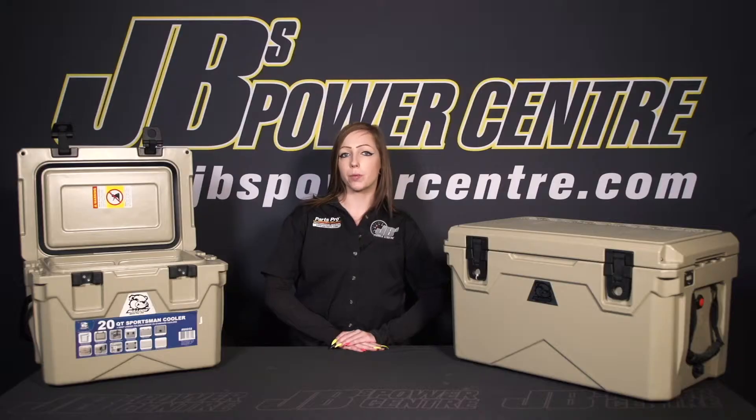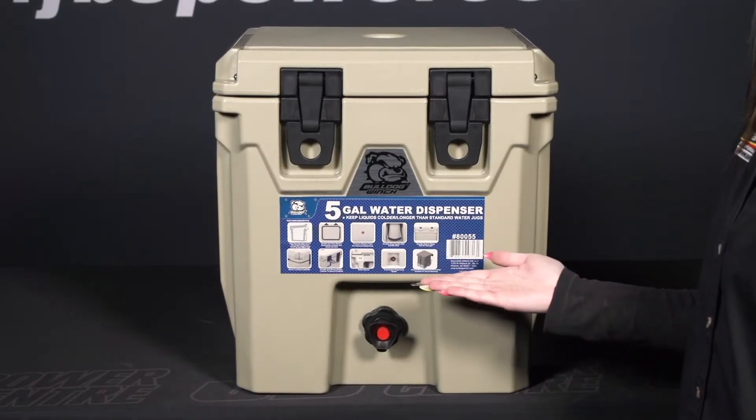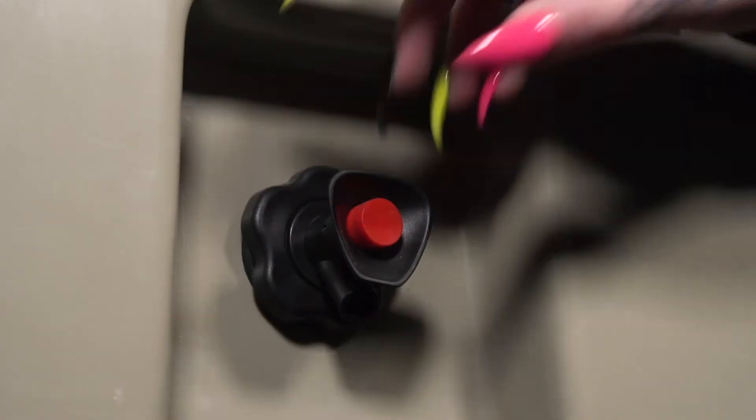The Sportsman line of coolers has a range of different sizes from a 20 quart to a 45 quart, a 65 quart, and also a huge 110 quart option. New to their lineup is a five-gallon water dispensing cooler with an easy-to-use push button spigot.